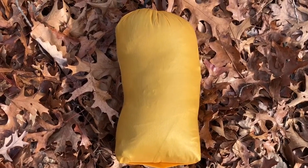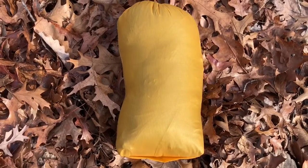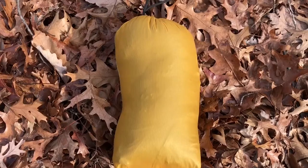Here's the jacket in the stuff sack. I don't have anything to compare it to out here but I'll roll in some pictures at the end next to a tape measure to give you an idea. I'm going to compare this jacket to the Rab Neutrino Endurance jacket and show you what the difference is between the two.